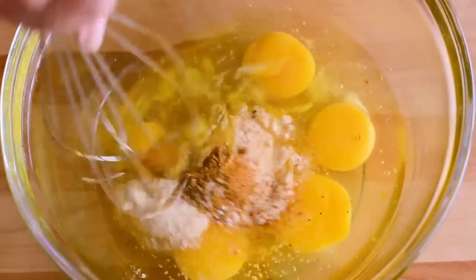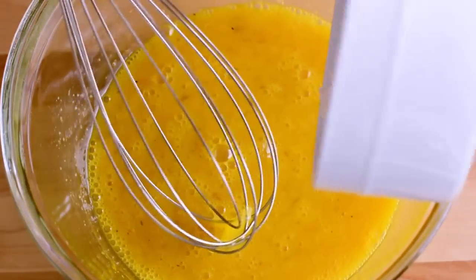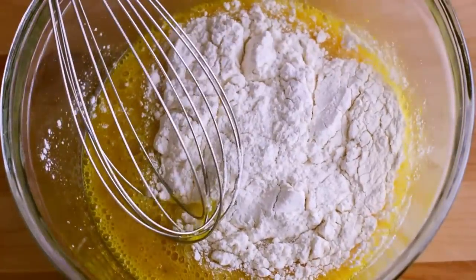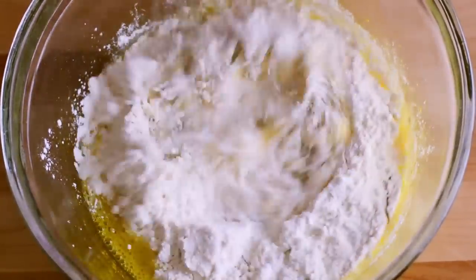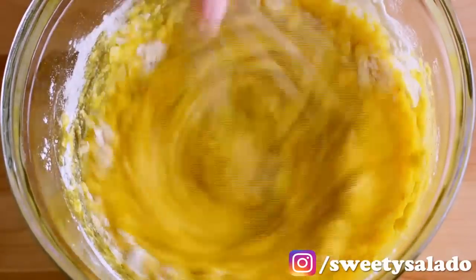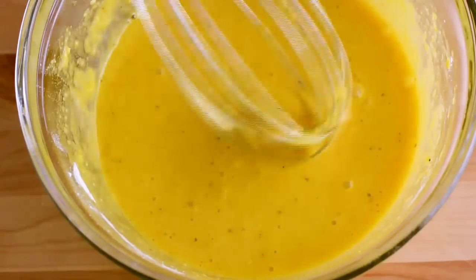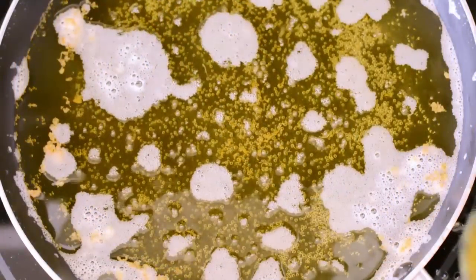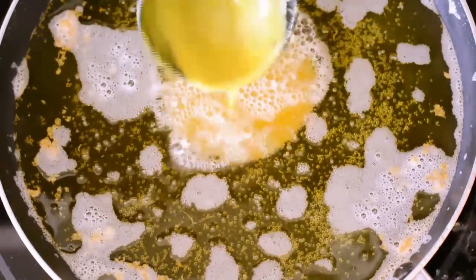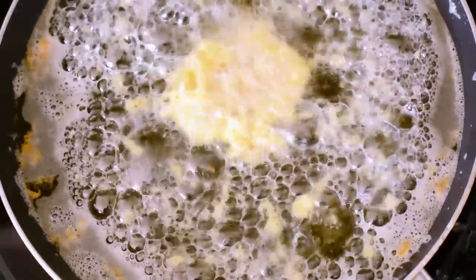We're going to beat the eggs really well, and now we're going to add all-purpose flour and mix it really well with the eggs. To make our fritters, we're going to add about 2-3 tablespoons of our flour mixture into really hot oil, which should be about 350 degrees.